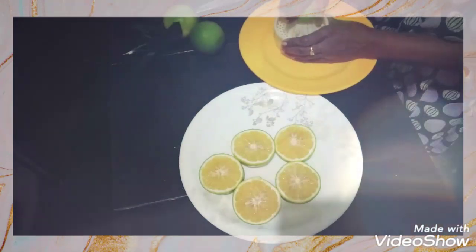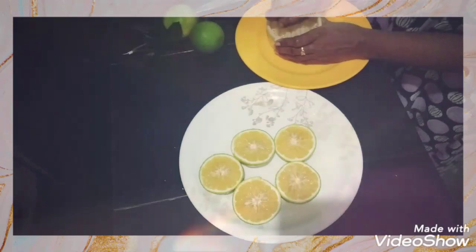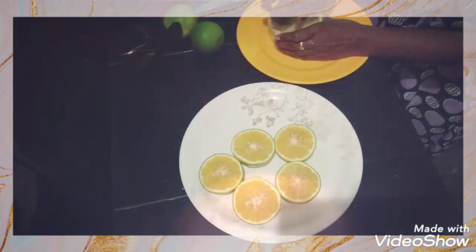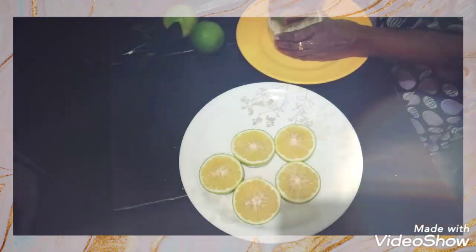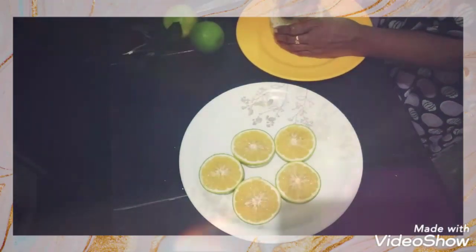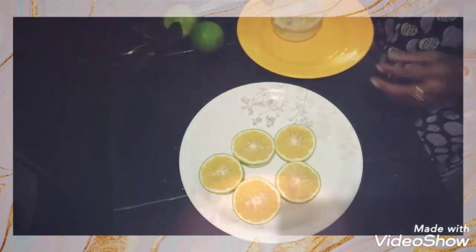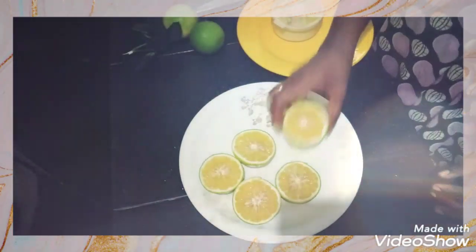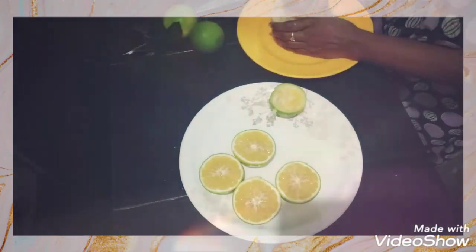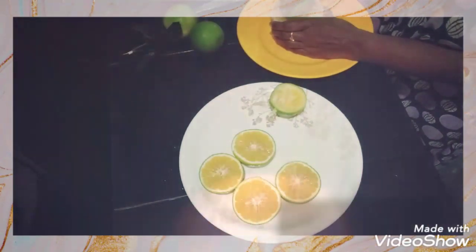This fiber also helps with weight loss. Adding fiber to our diet helps with digestion and is easy to use. There are lots of fiber benefits here.